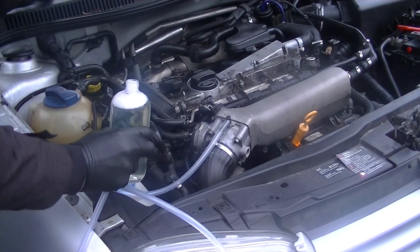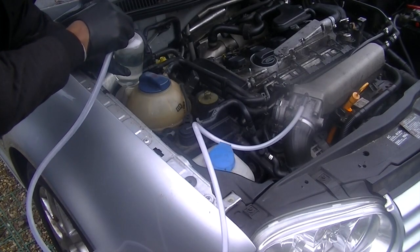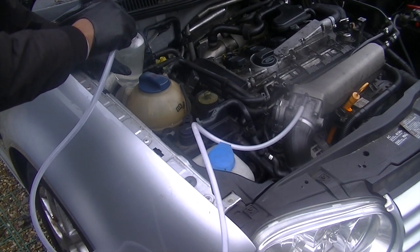This particular fluid is a 50/50 mix — I'm going to be selling it on my website, the link in the description is where you can buy it. Just take your time and feed it in. You don't want to plunge the pipe completely into the fluid.